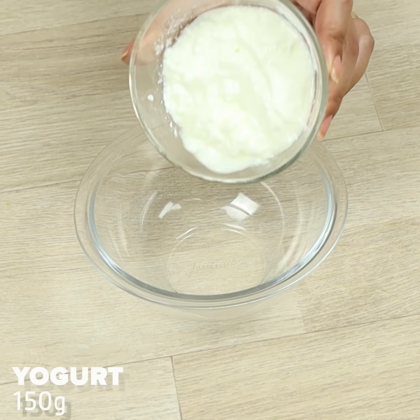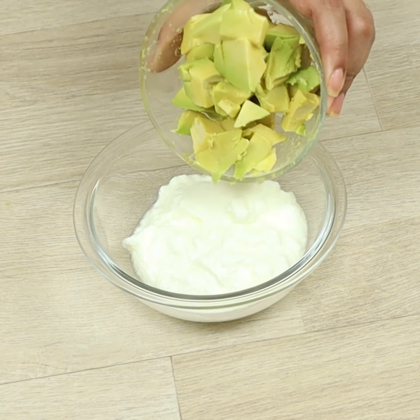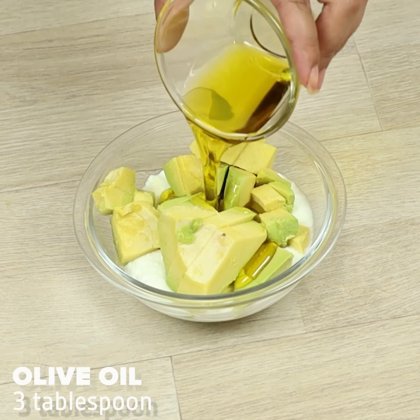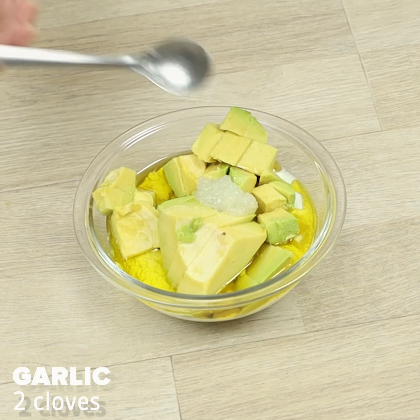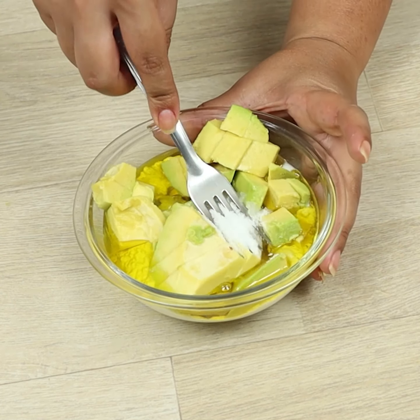In a bowl, we'll put one carton of natural yogurt, the avocado, three tablespoons of olive oil, garlic, and salt. Let's mix to make the dressing.